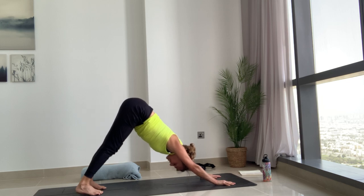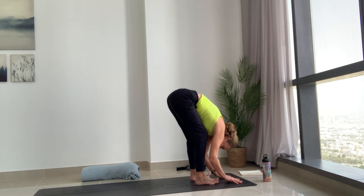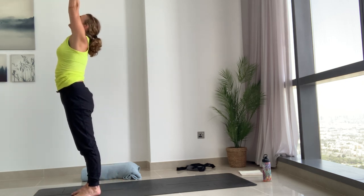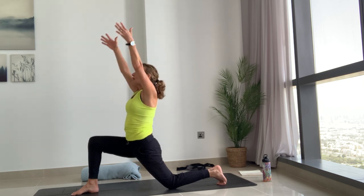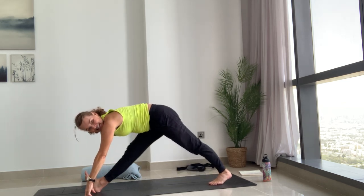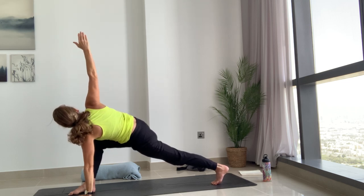Just mixing it up a little bit with a bit of crow thrown in. That's the flow — we're going to flow through that on the other side. Inhale look forwards, breathe out journey to the top of the mat, step or hop. Breathe in halfway lift. Exhale fold, press through the feet, reach the arms all the way up to the sky. Exhale hands to your heart. Left leg back first this time — inhale reach the arms up. Exhaling arms come out to the side, breathe in halfway lift, exhale hands down, left foot back, left knee down. Inhaling arms sweep up.